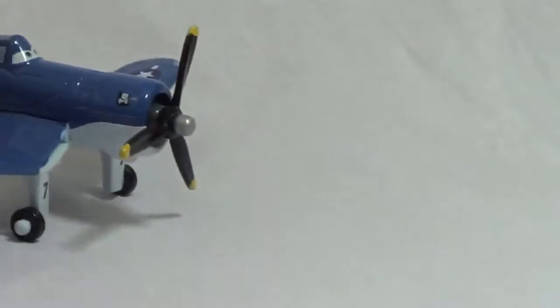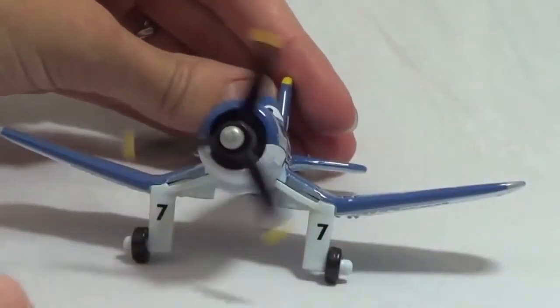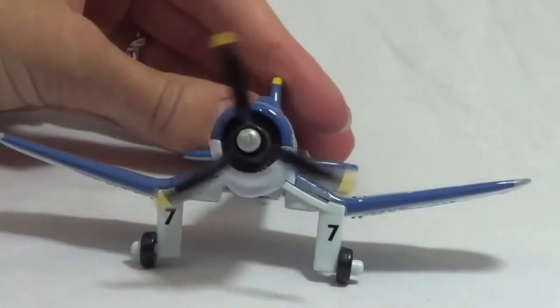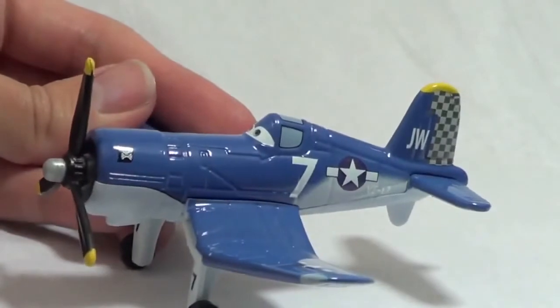This blue naval airplane is Skipper. He is the flight instructor in the Mater's Tall Tales episode Air Mater. Skipper lives in Propwash Junction and will be the instructor in Planes to Dusty Crop Hopper.